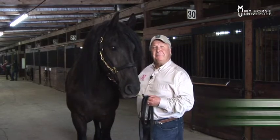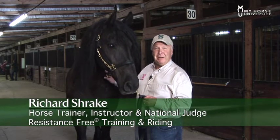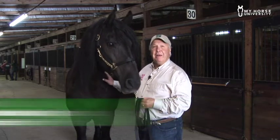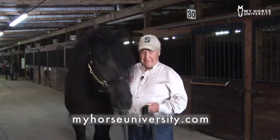Welcome, I'm Richard Schraich from Sun River, Oregon, the originator of resistance-free training and riding, and I'm right here with MyHorseUniversity.com and we're going to give you some training tips on working with your horse.